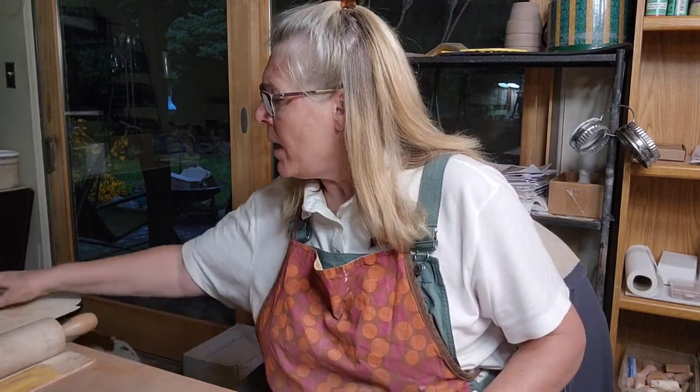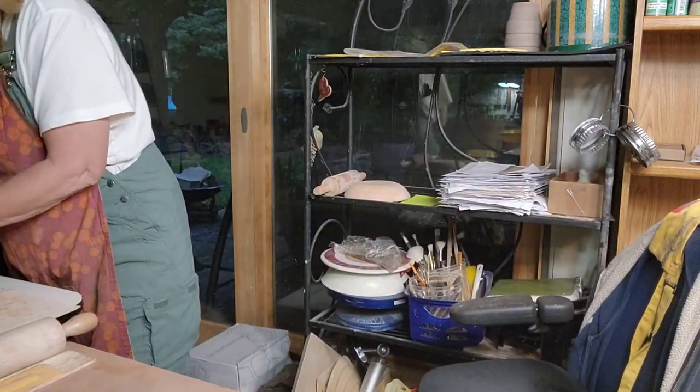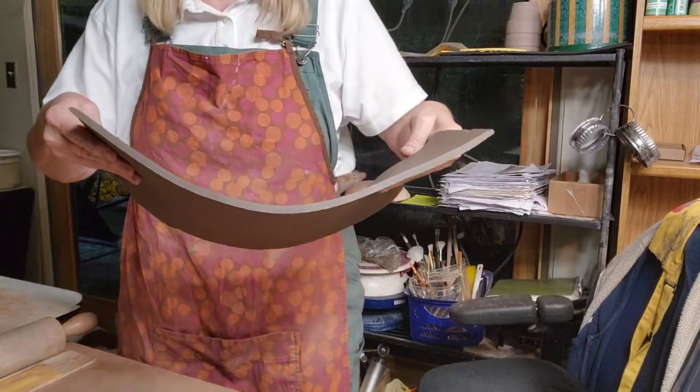The nice part about plaster molds is you lay your clay in, and within about ten minutes you can pop the tray off and make another one. I rolled out some slabs on my slab roller - it's a Bailey's, a little bigger than I needed to be honest. Once I do the white slip on these, I'll paint on them.